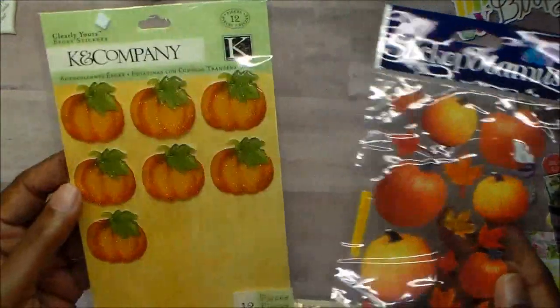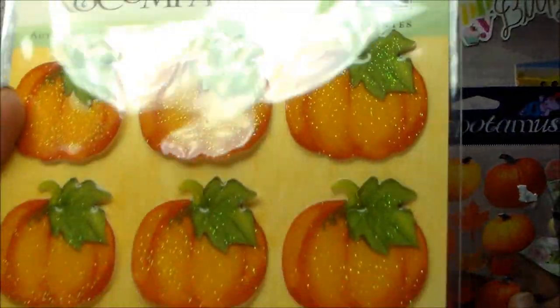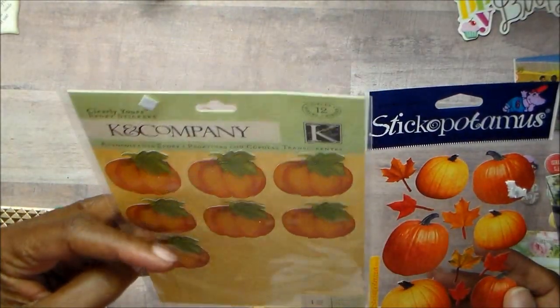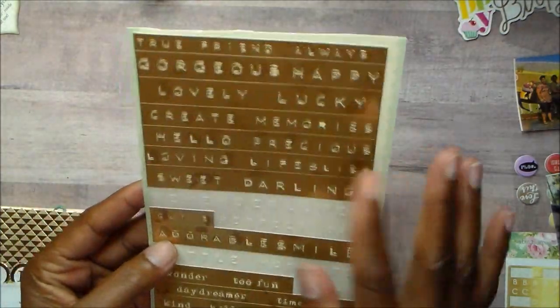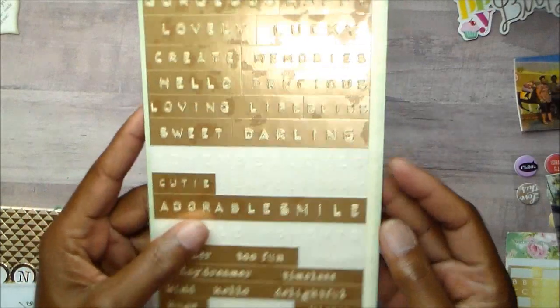I put out pumpkins — I had two — and I used pumpkins from here. As you can see, they have glitter and whatnot. I have had these in my stash forever and they're actually turning up on the ends. I used one word sticker from this sticker set.